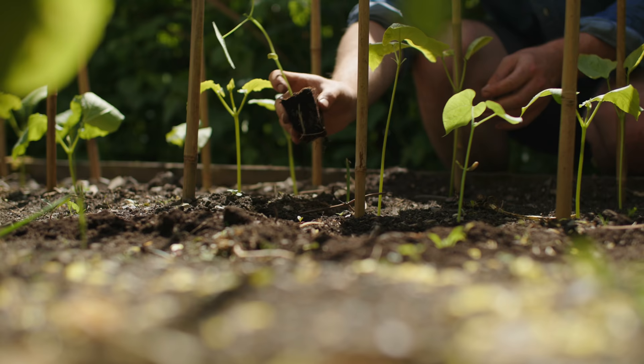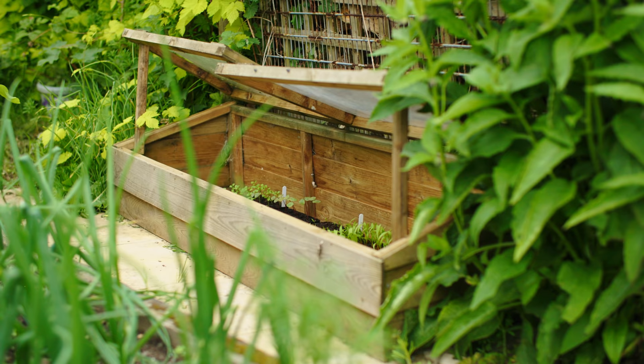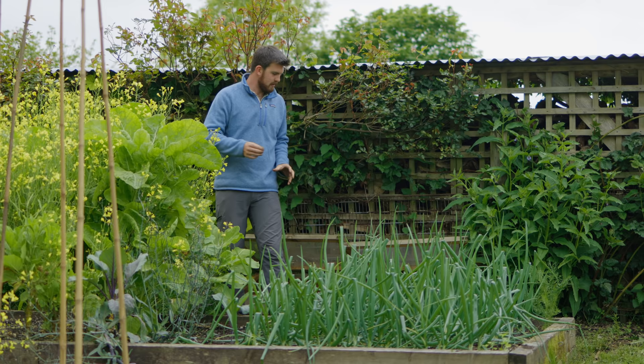I've also been trying to make the most of this cold frame with starting off extra seedlings. There's a bit of sporadic germination because we actually have quite a big vole problem here — we have done for a few years — and sometimes they find the seedlings and can cause a bit of carnage.